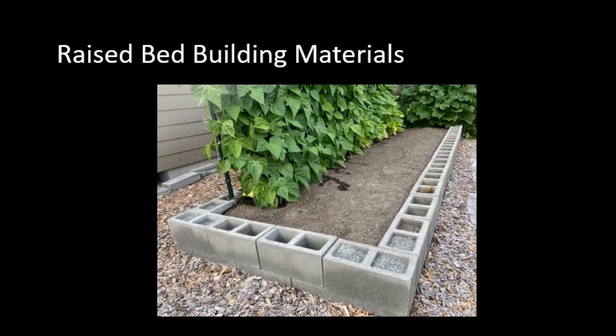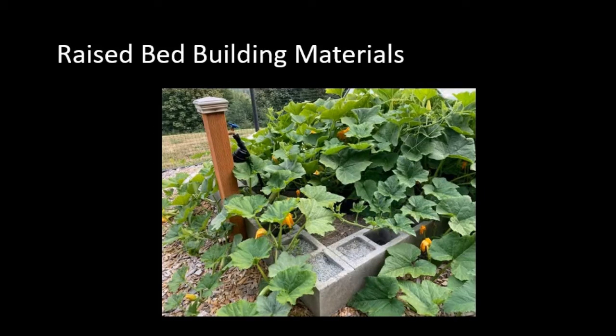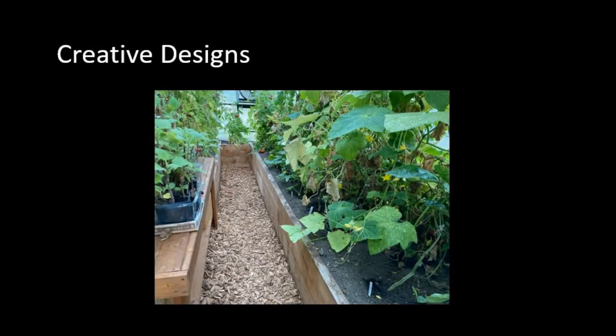A friend of mine used cinder blocks — they're not mortared together, just set there, with gravel in the corners to stabilize. He even put dirt in the remaining openings and planted carrots there. In this picture there are pole beans on the left. Here's another one with squash. These raised beds are made out of cedar and are in a greenhouse, which makes it quite nice for walking around and reaching things.